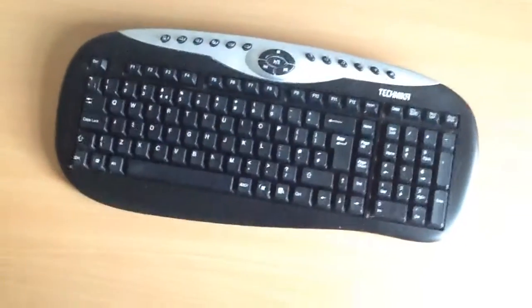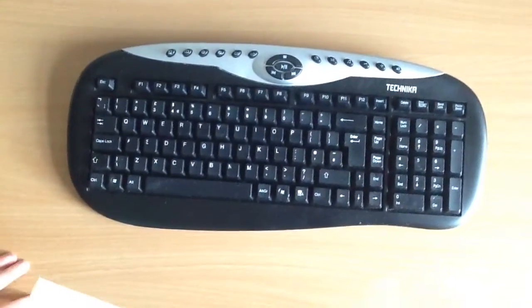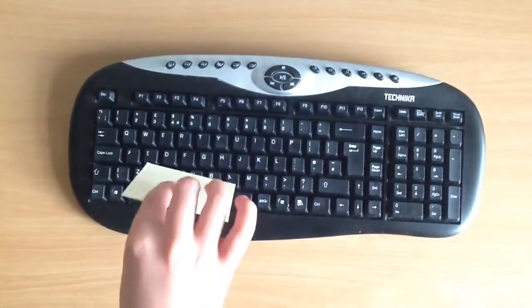Hi everyone, welcome to today's Crazy Irish Hack. I've got my assistant here helping me out. This is with a keyboard that's very, very dirty, which is always a pain.